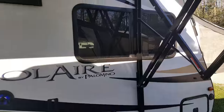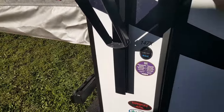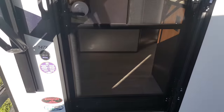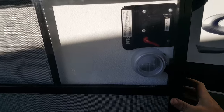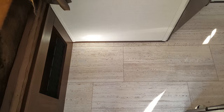Now we'll go inside and show you the interior. It does have a screen door that separates — you can just have your main door open and use your screen door, and the screen door reconnects right back to your main door. Inside, the floor is the new flooring — it's a tile-look linoleum, one piece, very easy to clean.